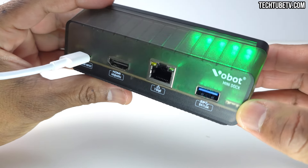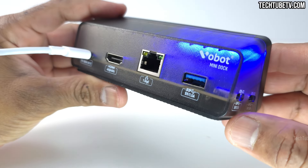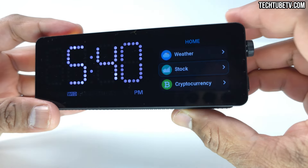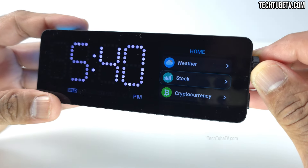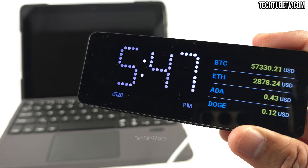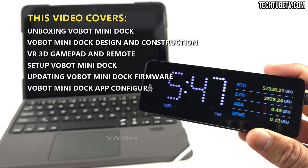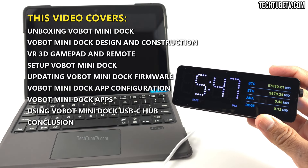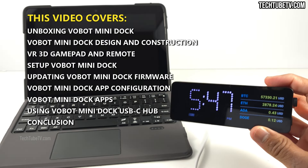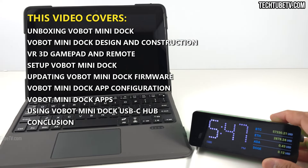To simplify, this is a docking station to expand laptop device connections, has a color smart display, allows custom app development, has a Vobot app gallery, built-in Pomodoro timer, to-do list, play games and many more. If you are looking to improve your computer desk work efficiency or make work more fun, this is a device you may want to consider. Let's explore the details of this device in this video.